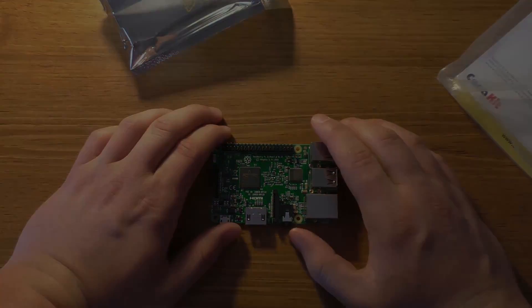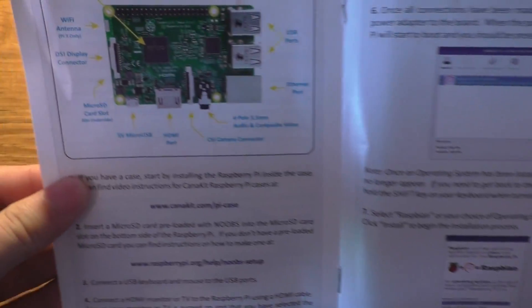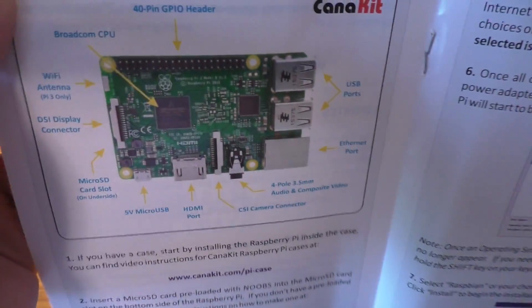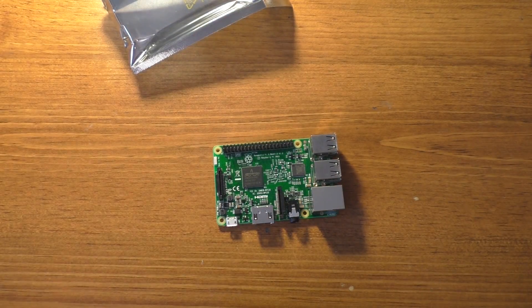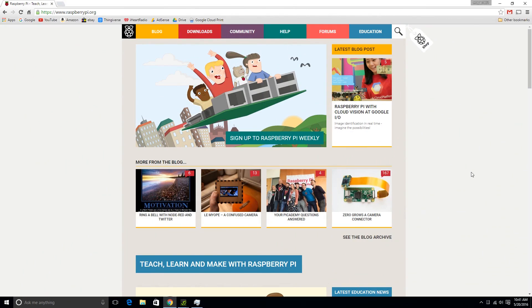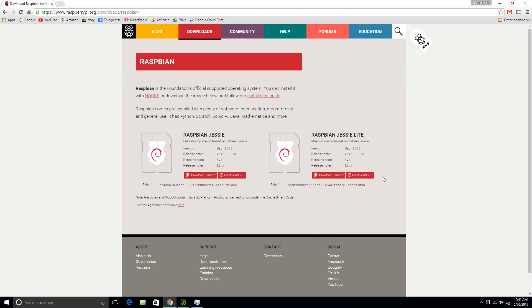We'll go ahead and start getting the software set up. This little kit actually comes with a quick start guide too — there's a warranty registration and all kinds of stuff, including how to install NOOBS. So as for the operating system, we're going to go to raspberrypi.org, click on the download tab, and download Raspbian. I'm going to use the full desktop image and just download the zip file. We'll wait for that to finish, because that's going to take quite a while.